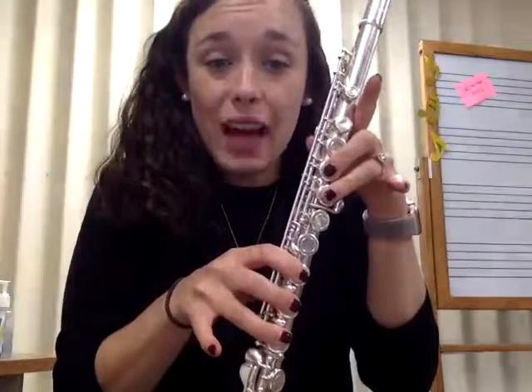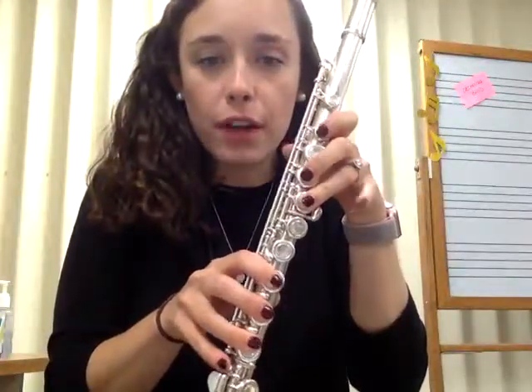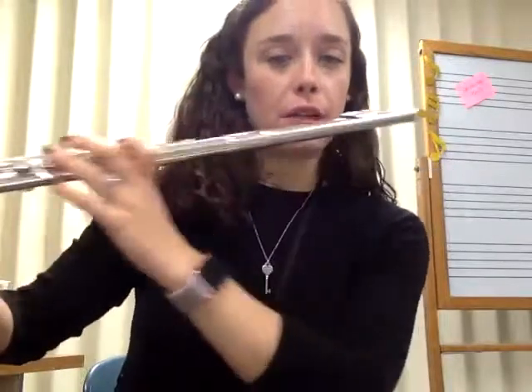Almost the exact opposite of that D, we have our C, where we put down our first finger and our pinky. We've got our thumb off, lots of fingers are off — we just have our first finger and our pinky down. Here's our C.